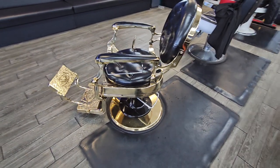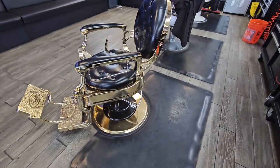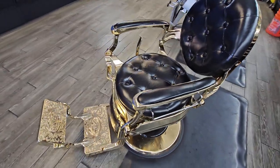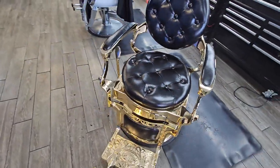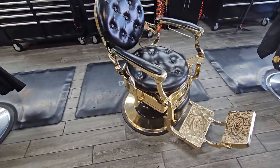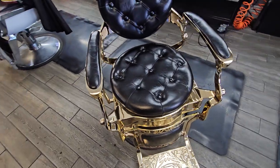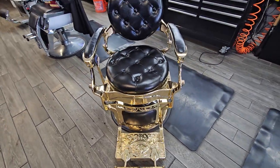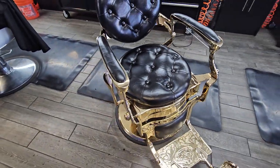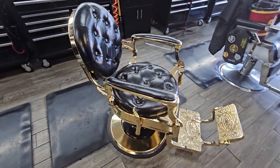Doing a quick sponsored review on this Omni Salon vintage barber chair. I've been using this chair already for about three months since it was sent to me by the company. This is a very nice chair. What I like about it personally is it's well constructed — it holds up to 700 pounds, and as you can see, the seat is very wide and very large. People today are a lot bigger than they were years ago.